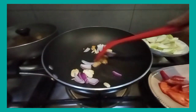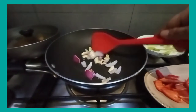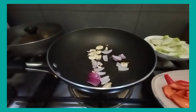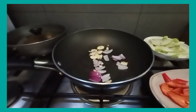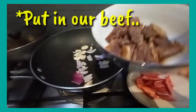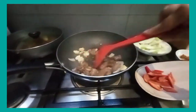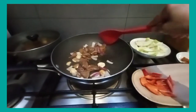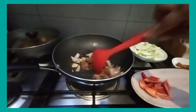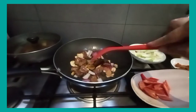Stir everything well. Now we put in our beef. The beef is already tender, so it won't take long to fry. Stir and sauté it together with the garlic and onions.